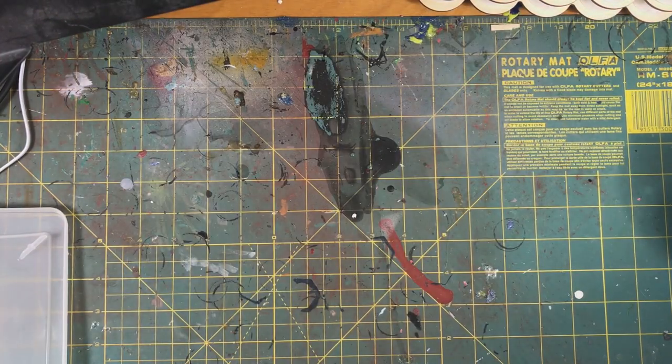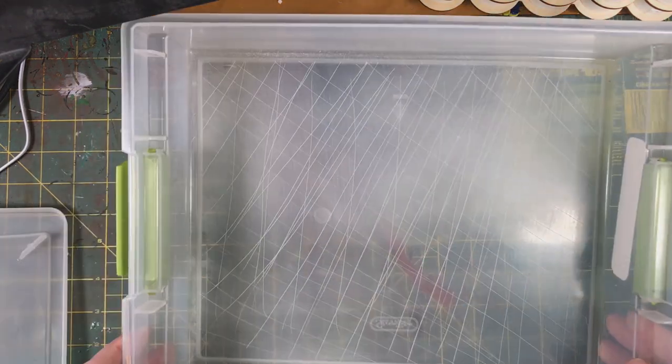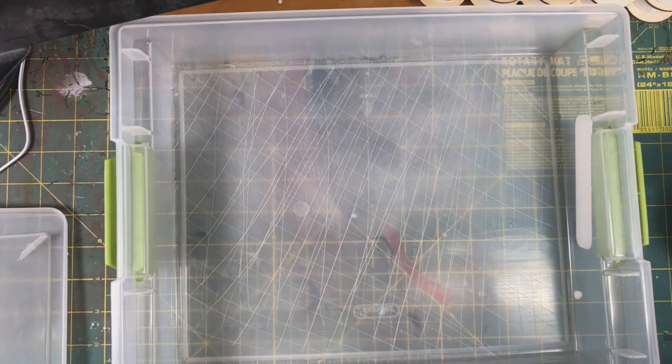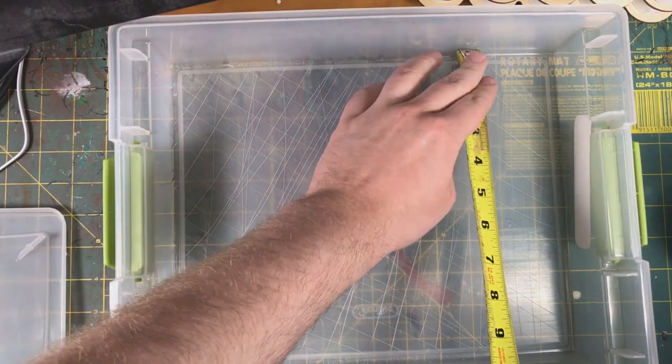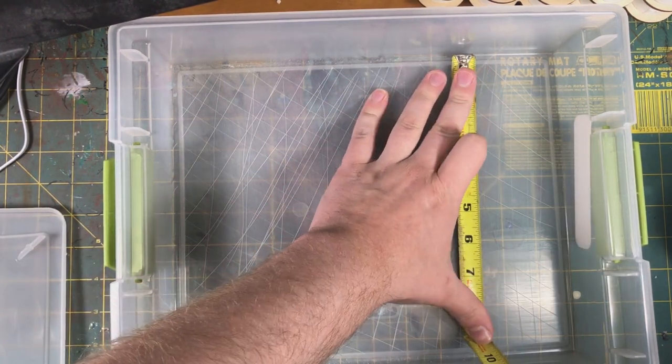Once that's done, clean out the bottom of the box. Then we're going to measure the inside of the box so we know how to cut our tin.